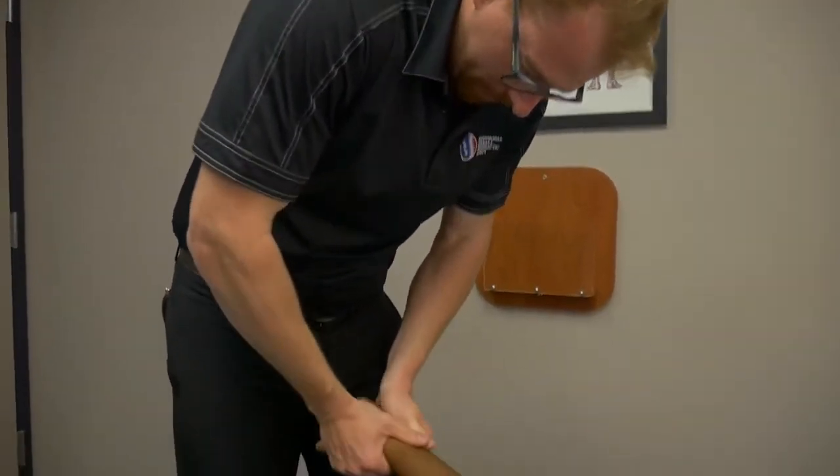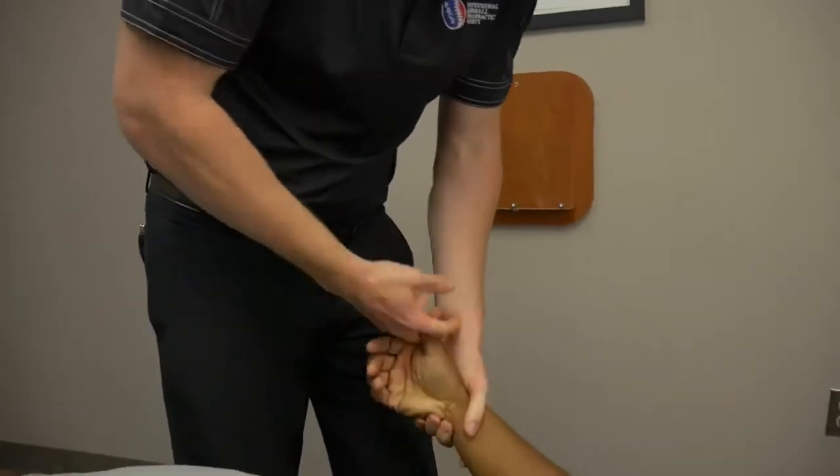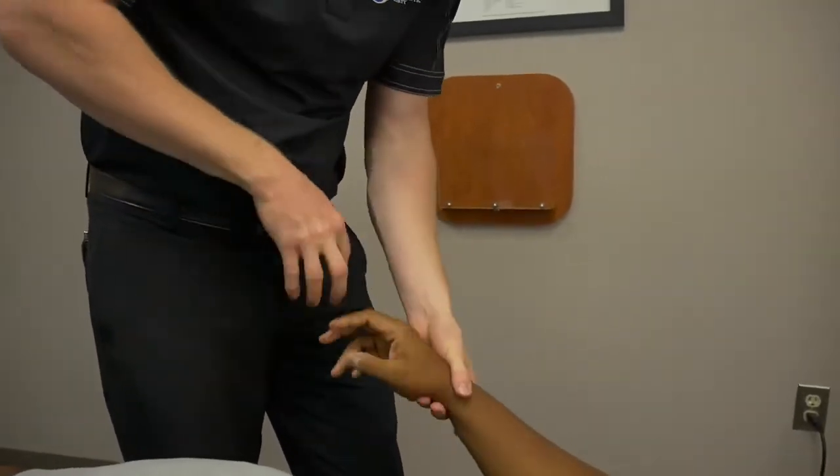Going forward we're gonna set him up with our massage therapist. So he gets an hour, full body, deep tissue — not a fluff and buff, but an actual work-on-you massage. And then he gets a full body adjustment from an occipital lift and a jaw all the way down to his ankles.